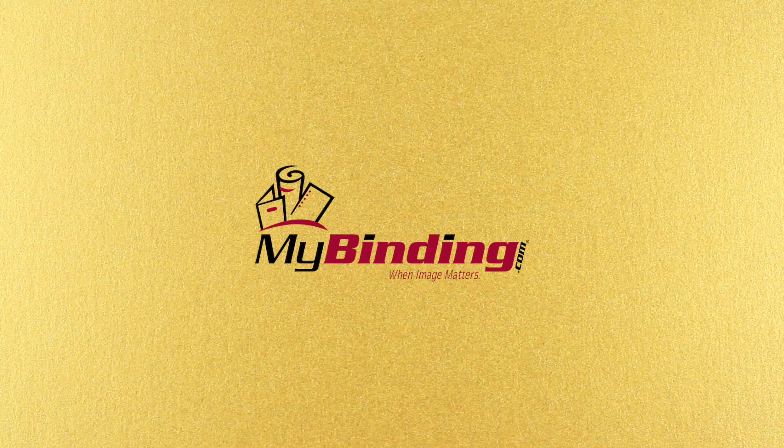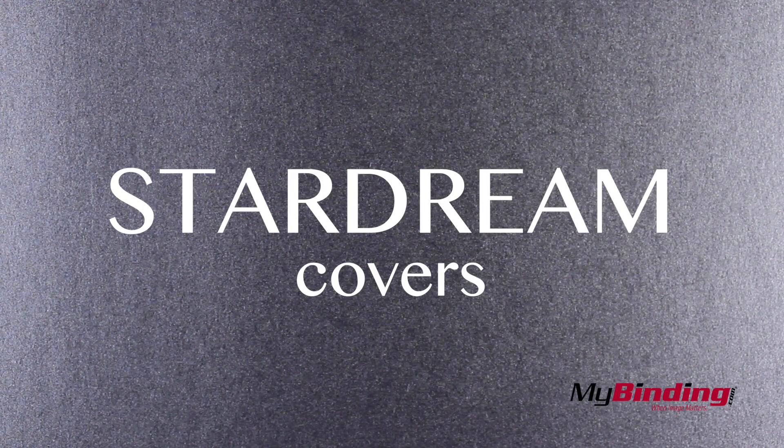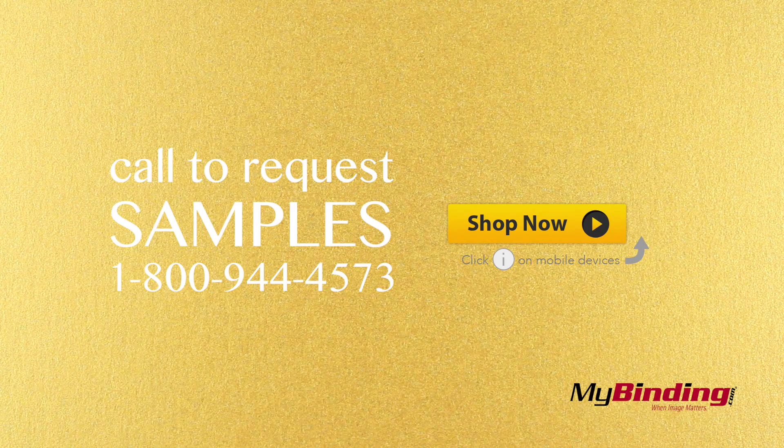Welcome to MyBinding video. These are Star Dream covers. Sizes range from 5.5 x 8.5 inches up to 11 x 17.